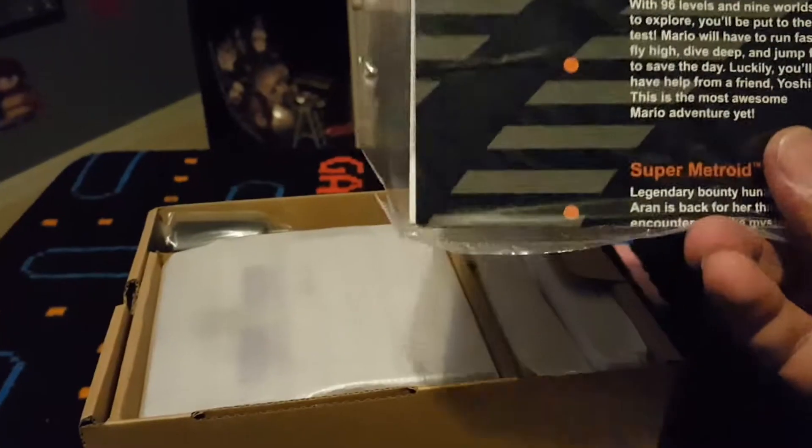Actually back on this way — and this is what we have inside. So far we got a little — what is this, a poster or something? Maybe a poster, let's see what it is. This is just some instructions. And just like the Nintendo Mini — sorry, I have cables all over — this came with a little poster.